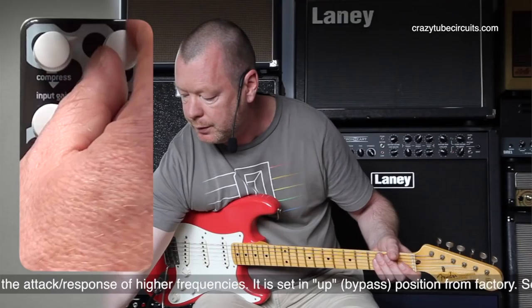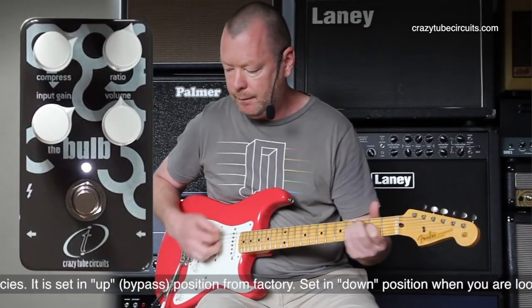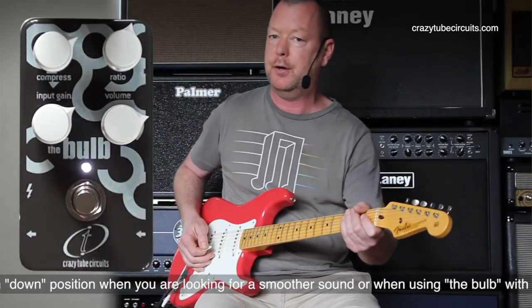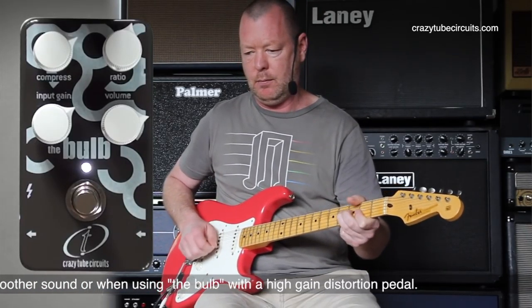If I crank it up to, say, halfway, we're going to get roughly a 10 to one ratio. You can hear the squeeziness come in, and then you'll want to turn your volume up to make up that gain — also known as make-up gain.